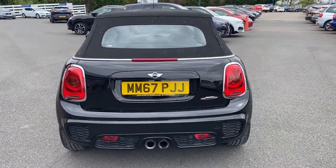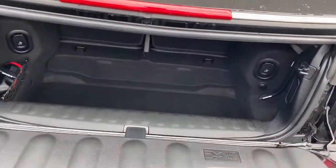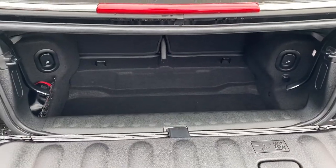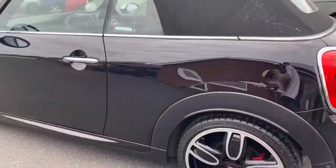As you can see it sits very nicely, and I'll quickly open up the boot. As you can see it's a little boot but you can still fit anything that you need in there. Going around to the side to show you the shape.